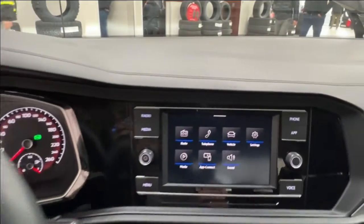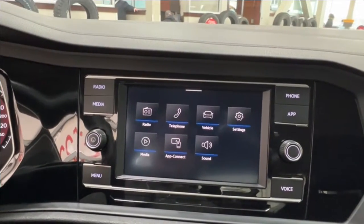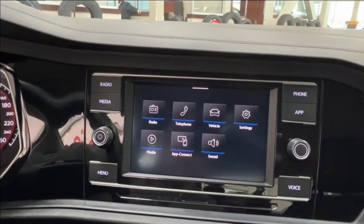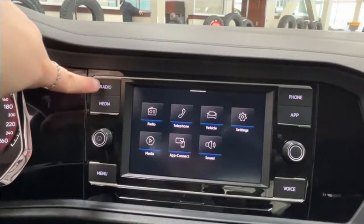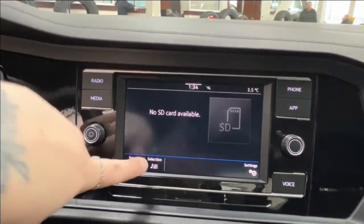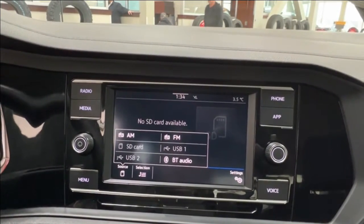In the middle is your infotainment display screen, where you access information about your daily driving experience. The menu includes radio, telephone, vehicle settings, media app connect, and sound. In radio you have AM and FM controls. Media covers other audio listening options, including two USB ports, SD card, and Bluetooth.